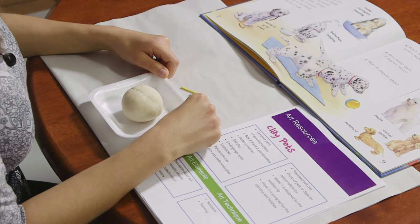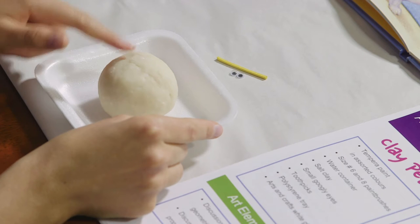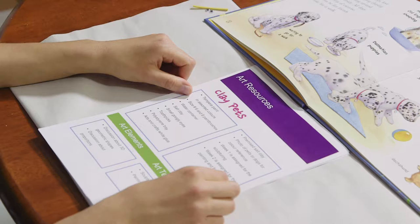For this art lesson we are going to play with clay. Our clay lesson is going to span over two parts. In the first part we are going to sculpture, and in the second part we are going to paint our sculpture. We will need salt clay, googly eyes, and a toothpick. In the lesson we will be discussing three-dimensional geometric shapes as well as proportion.